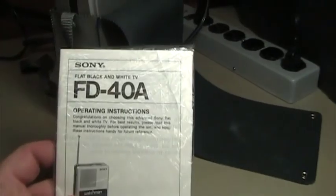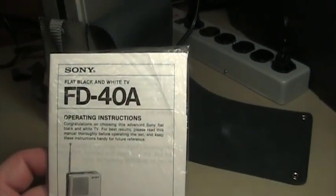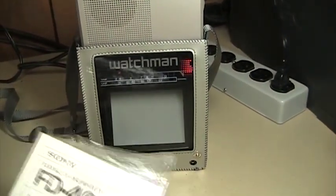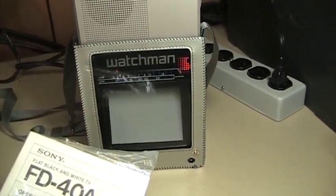This particular Watchman is the FD40A model, which has, if I'm not mistaken, the largest screen of any Watchman TV ever produced.